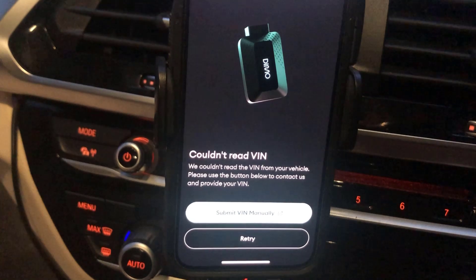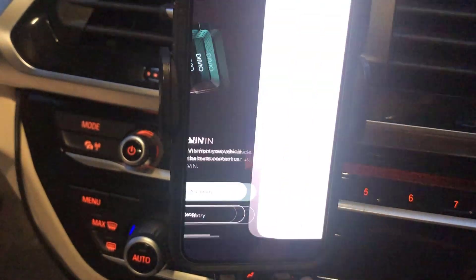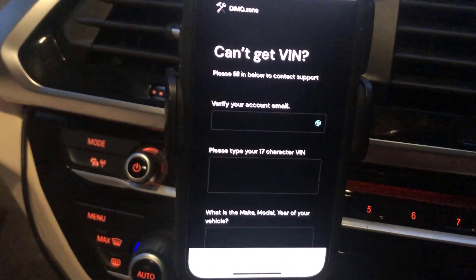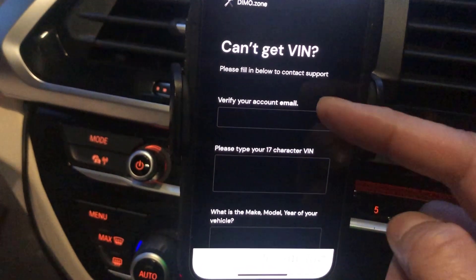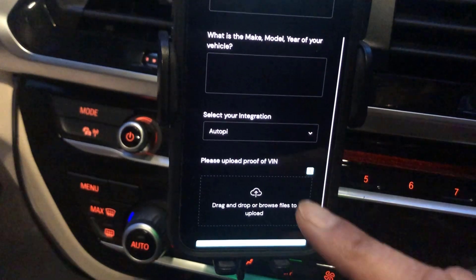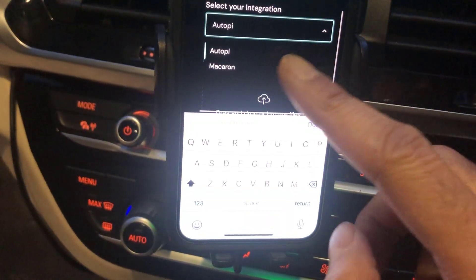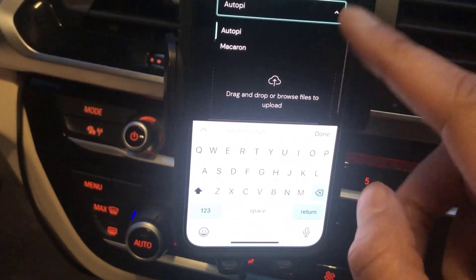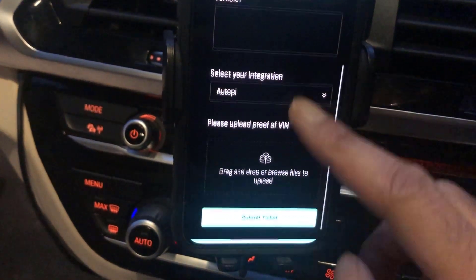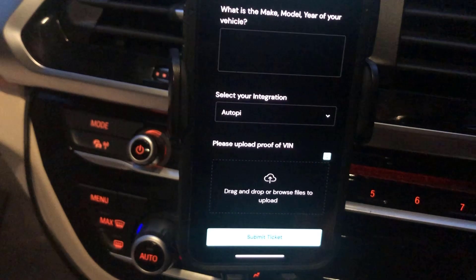In my case it couldn't get the vehicle identification number automatically, so I'm going to have to enter it manually. I need to enter an email address, the VIN number, the make and model of the vehicle, and what type of integration it is. Interestingly, it doesn't even have the option for the LTE in that form, which is a bit poor. You also need proof of VIN, so that's going to be a bit of a hassle. I might as well go and do that — we'll come back to this video later.